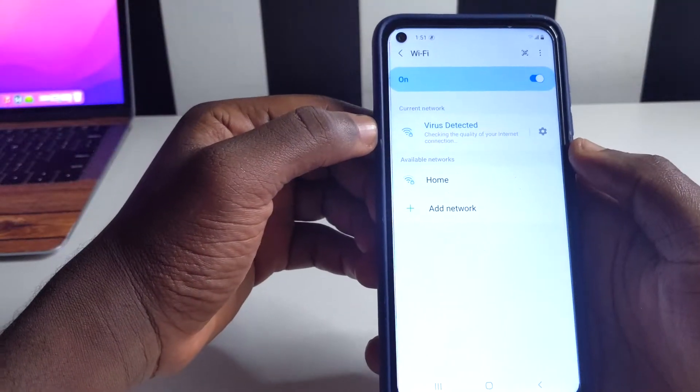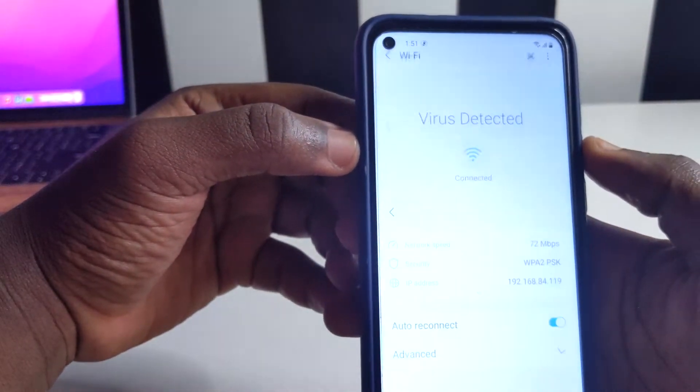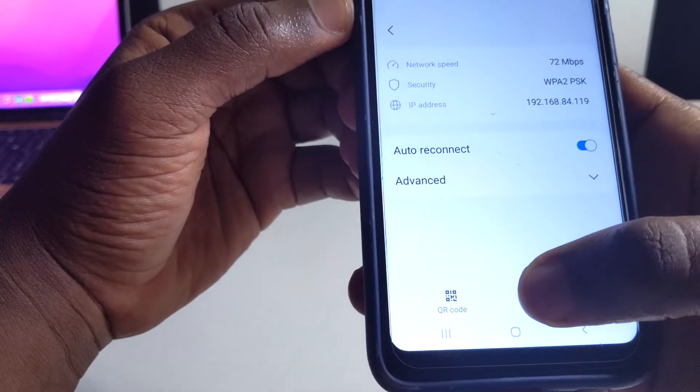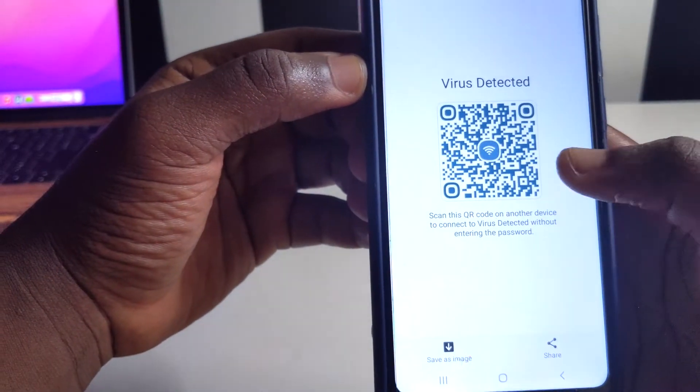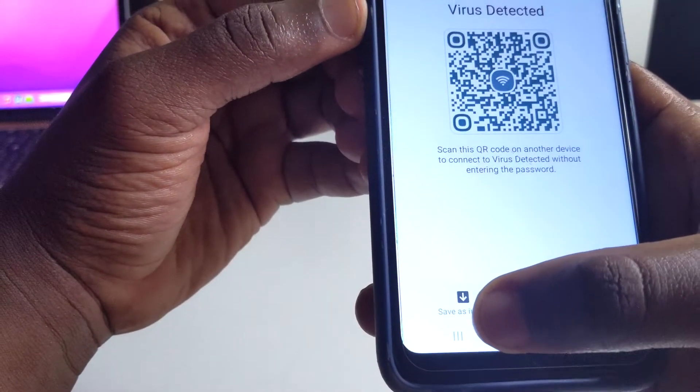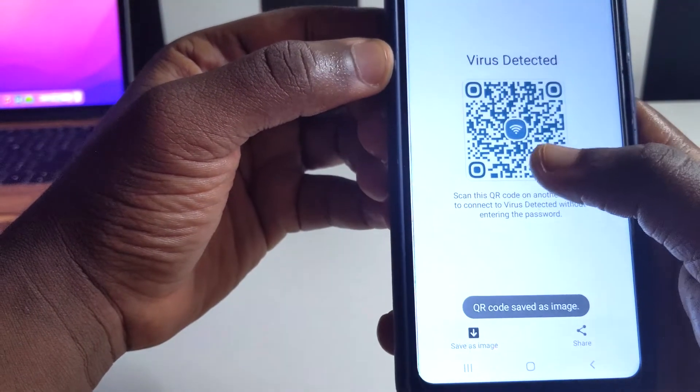Now we have our device connected. What you're going to do is tap on Settings, come to this side, and then tap on QR code. You'll see this QR code right here — you can either screenshot it, or if you have the button that reads 'Save as image,' tap on that and it's going to save.